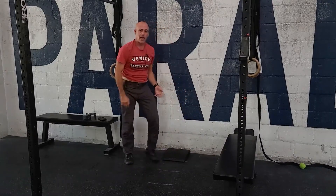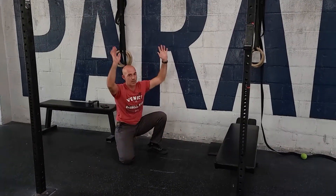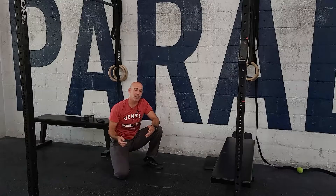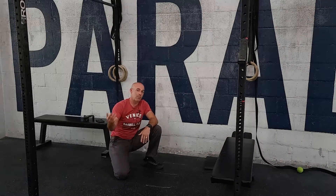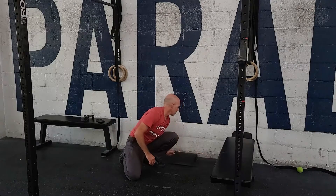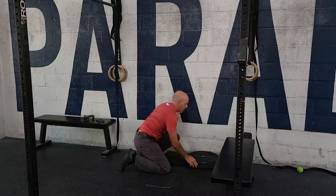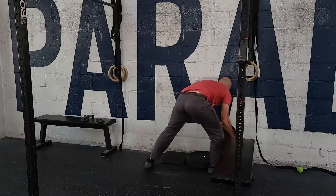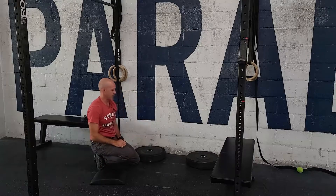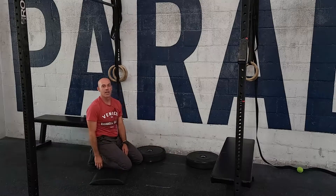Taking away the ab mat is going to be the RX version — hands and head touch at the same level, lock out as many reps as you can. For athletes that are really strong, we can make this more challenging by adding a deficit. A deficit looks like using 45-pound plates, so your head has to go further than your hands at the bottom.